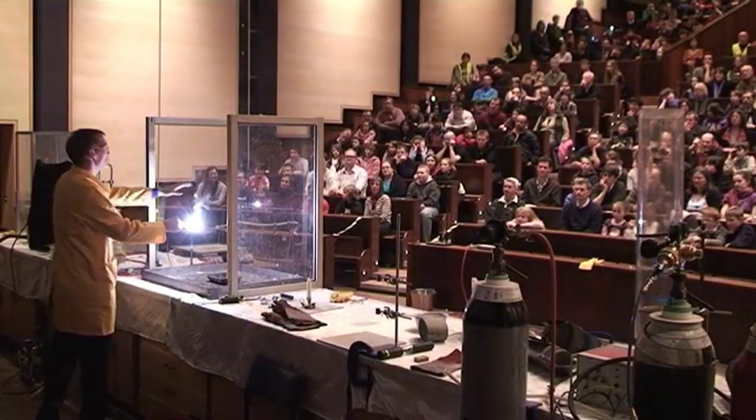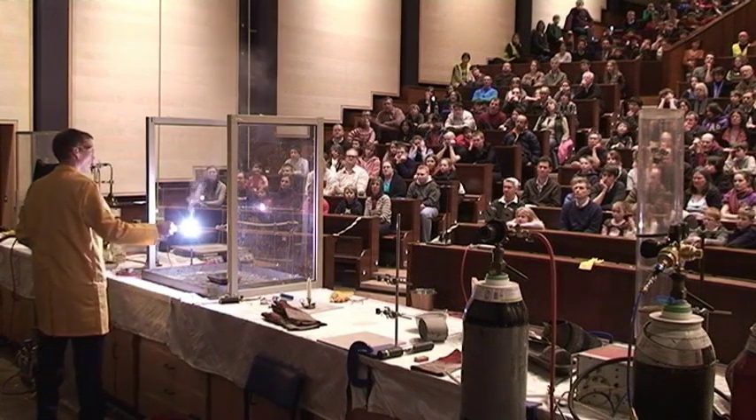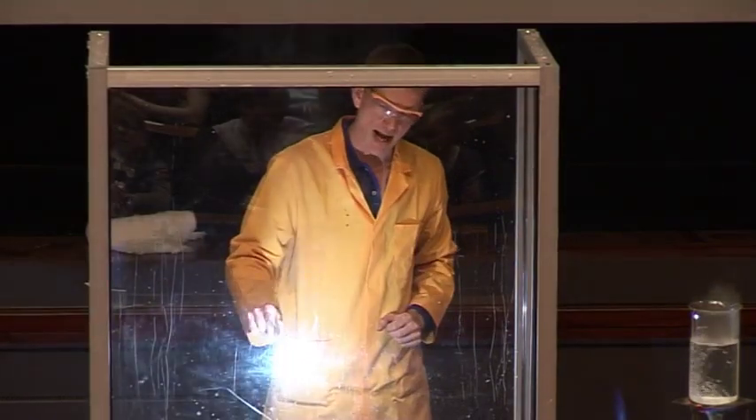Lights back up for a moment please. You can see the smoke that's being formed here. This is magnesium oxide that's formed during this chemical reaction as the magnesium combines with the oxygen from the air.